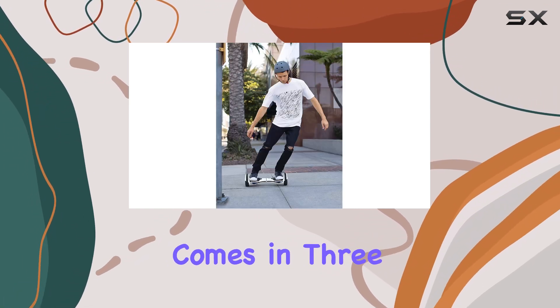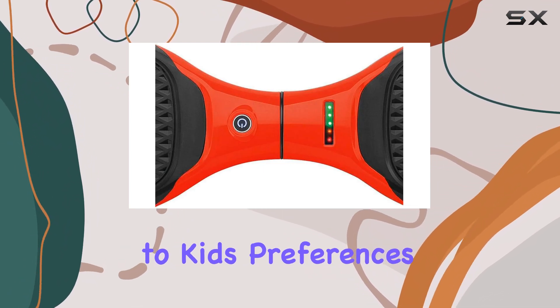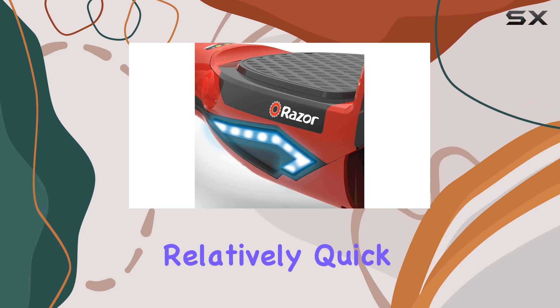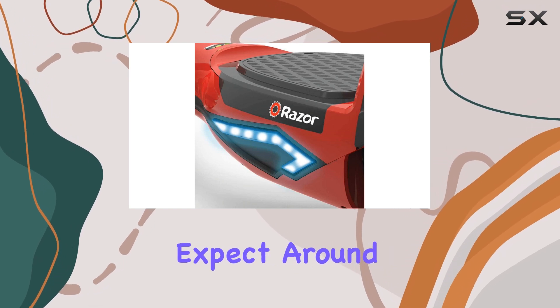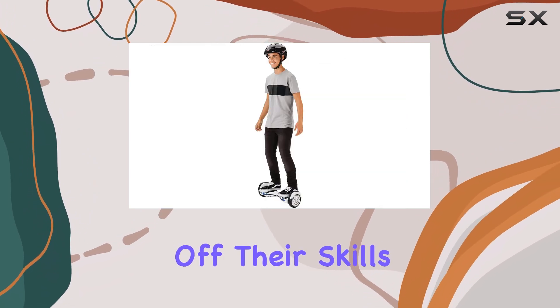The model comes in three color options, adding a personal touch that appeals to kids' preferences. Charging the hoverboard is relatively quick, and you can expect around 40 minutes of ride time on a full charge, which is decent for kids who want to show off their skills.